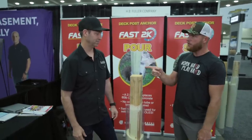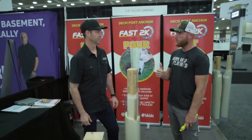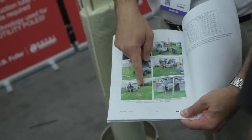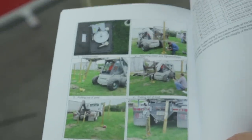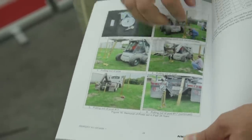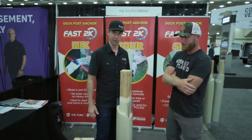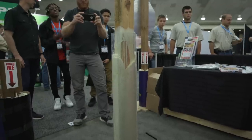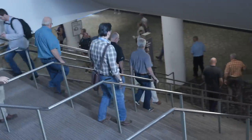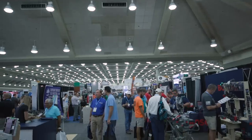Most people are going to ask about the strength — how does it compare? They're saying 3,000 to 4,000 pounds of uplift force before it sheared the post. Didn't pull it out — it sheared it. We saw some testing on a data sheet where they used a bobcat and a backhoe. After this was all set, they're pulling the post out, and before they could get the post out, the post would actually shear off. The wood was not strong enough to pull this out — it was that strong. I think this could be the future. It's fun to go to a show like this and see something you didn't expect.